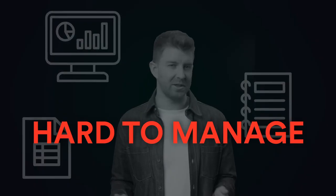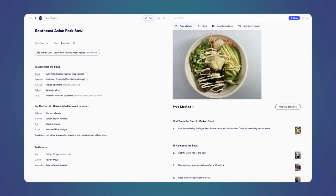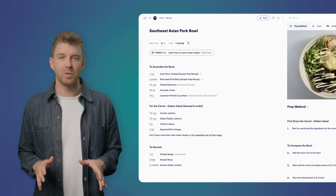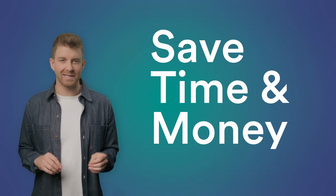Hi, I'm Kyle with Mies, and in under three minutes I'm going to explain how you can get the most out of Mies and why I think you'll love it. The problem is, regardless of whether your recipes are printed, in spreadsheets, or in a back-office system, recipes can be hard to manage and they're not really functional at all if you think about it. That's where Mies comes in. Mies is a recipe workflow tool that will make your recipes come to life, saving you a lot of time and money in the process.